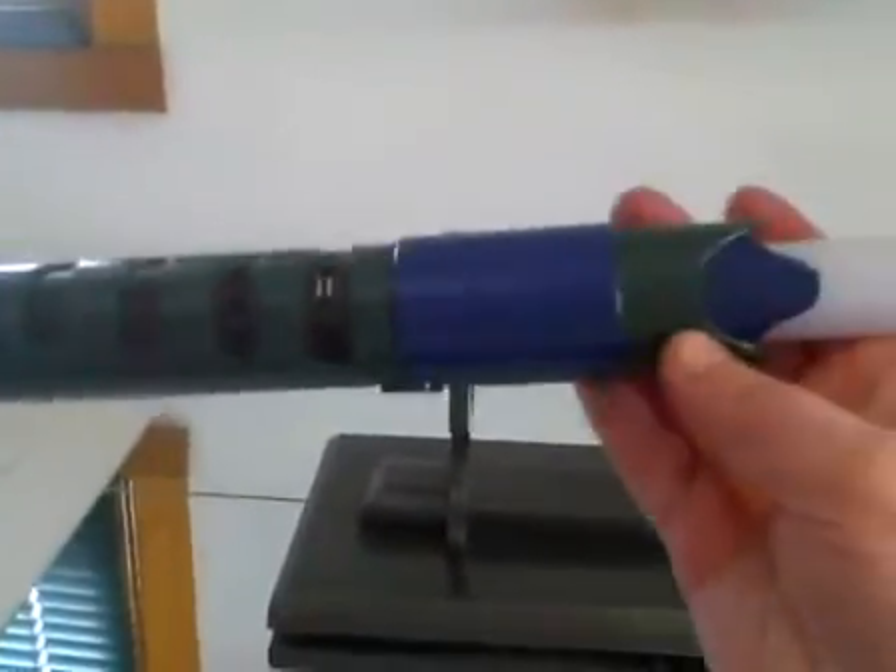When installed it gives it a nice 2 to 1 ratio. The saber itself is just about 12 inches long to the tips, and having a 24 inch long blade gives it a nice ratio.